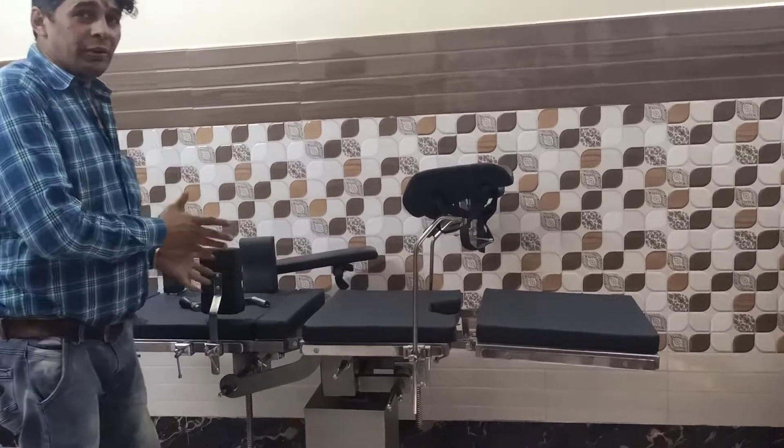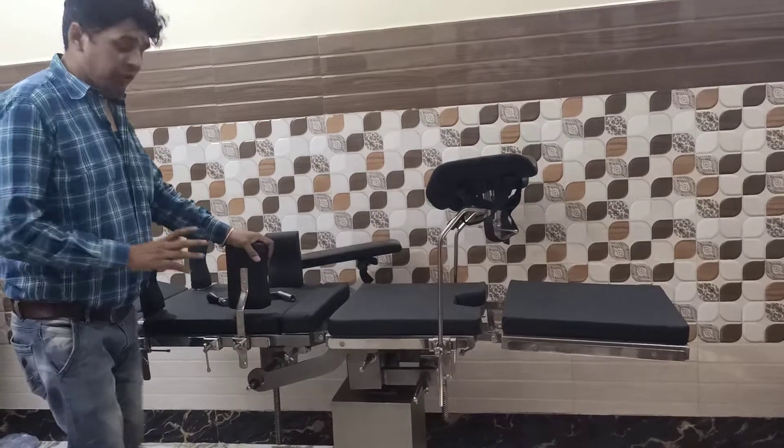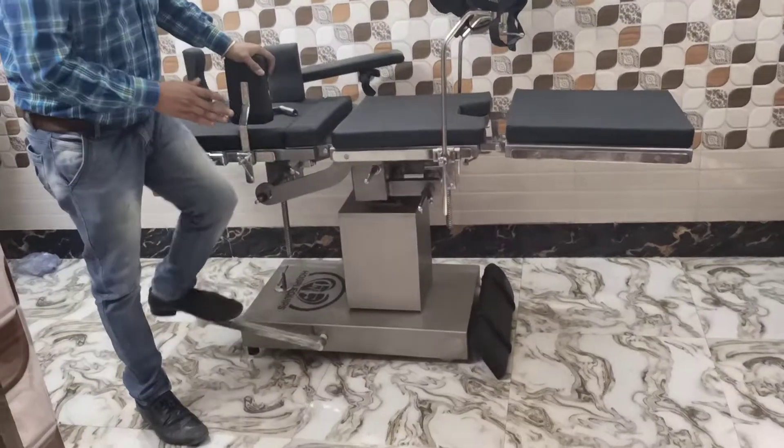For speed, let me introduce our hydraulic general surgery O.T. table. It is working with the hydraulic kick system.